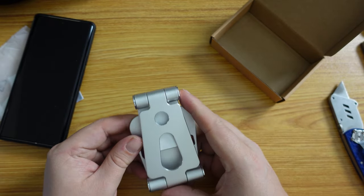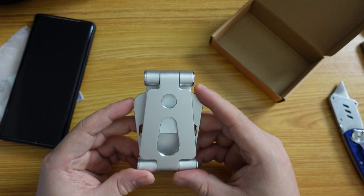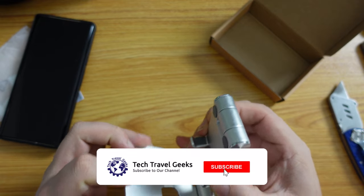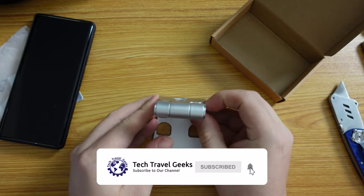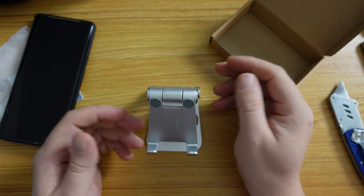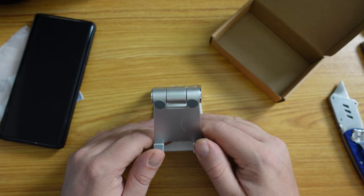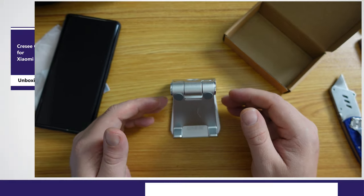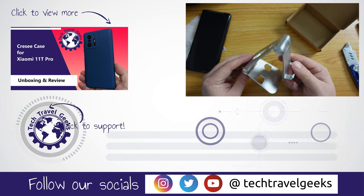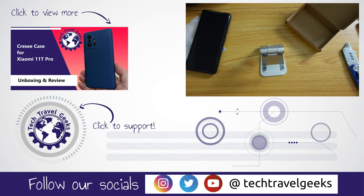We'll leave a link in the description to where you can find out more about this. Thanks for watching if you made it this far, and if you don't already, please do subscribe to Tech Travel Geeks here on YouTube. As well as gadgets and accessories such as stands for devices, we review devices, gadgets, and do some experiences regarding travel and tech relevant to our channel. Thanks for watching this unboxing and quick review of the blue car stand.